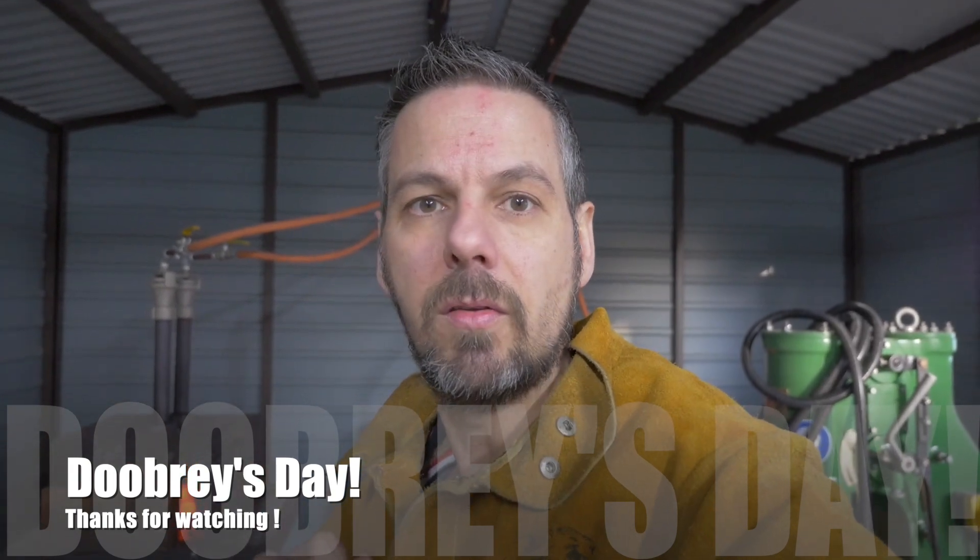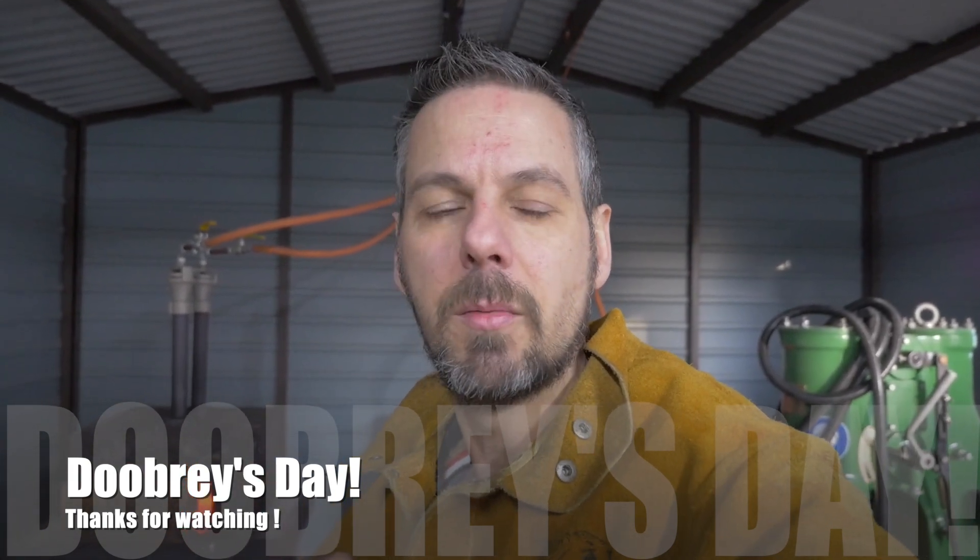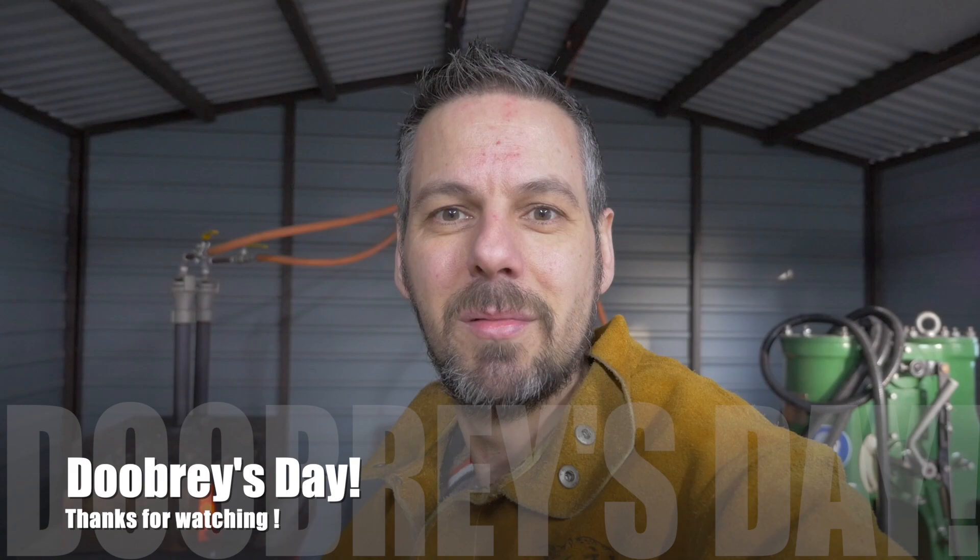Anyway, that's the thermometer. I hope you found it useful. Great little device, a little addition to the workshop. Thank you so much for watching Deerbreeze Day guys, and I'll see you next time. Cheers then. Bye.